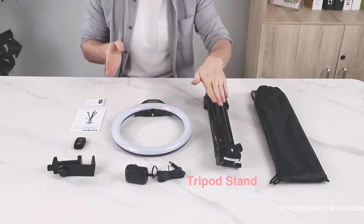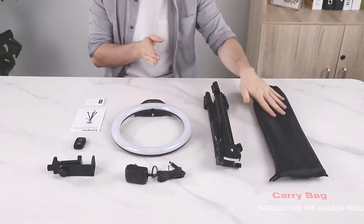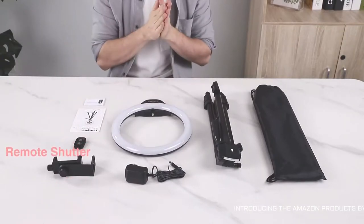Inside the box you have a number of things: the tripod itself, the 10-inch light ring, as well as a bunch of accessories like the carrying bag, the power cable, the holder for your cell phone, and a little remote for taking pictures on your phone.